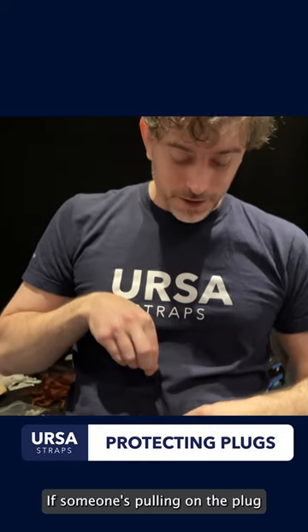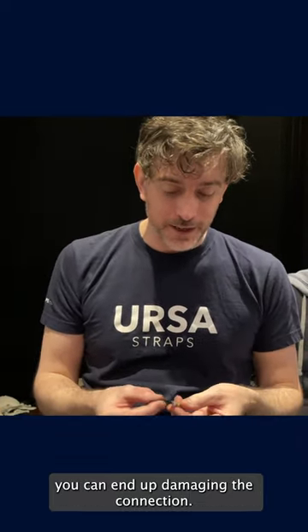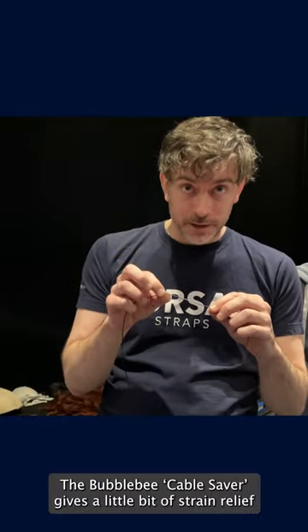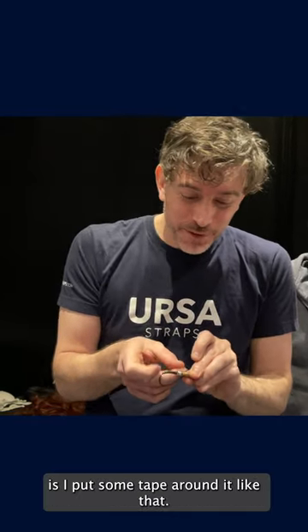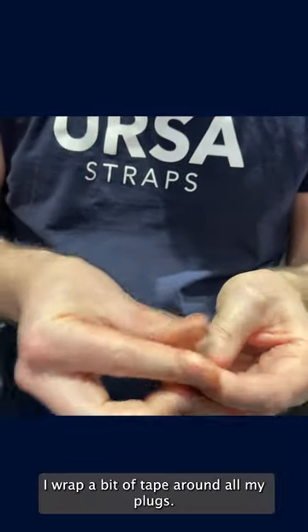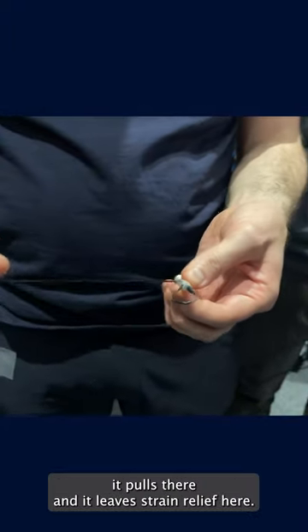What you don't want is for the mic — if someone's pulling on the plug, you don't want any strain there, because you can actually end up damaging the connection and breaking it. The Bubblebee strain relief gives a little bit of strain relief, but really the best strain relief I do is I put some tape around it like that. I wrap a bit of tape around all my plugs, so if anyone pulls on the plug...